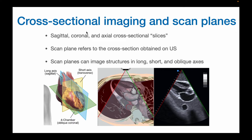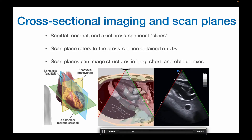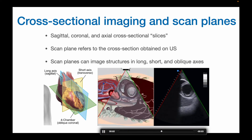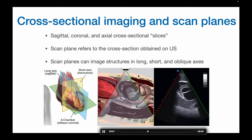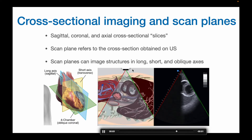So for example, in echocardiography you can obtain a long axis in the blue plane, a short axis in the yellow plane, or an oblique, coronal, or apical axis in the green plane. You can do this by oftentimes just a basic movement like rotation of the probe — going from a long axis to a short axis just by rotating the probe.